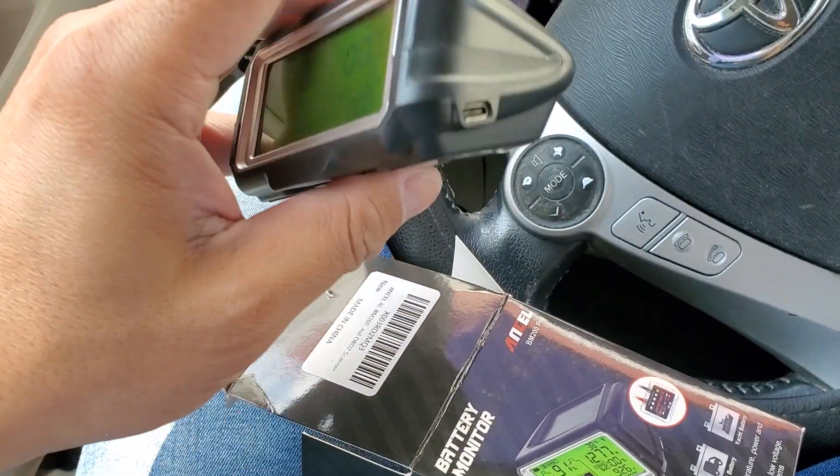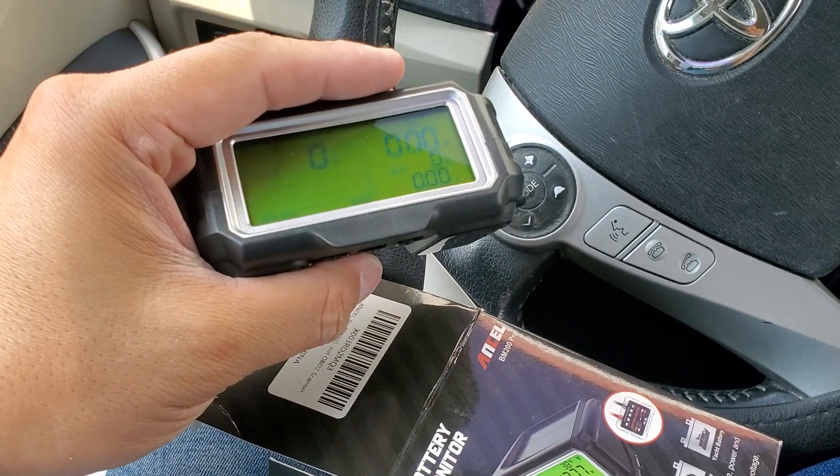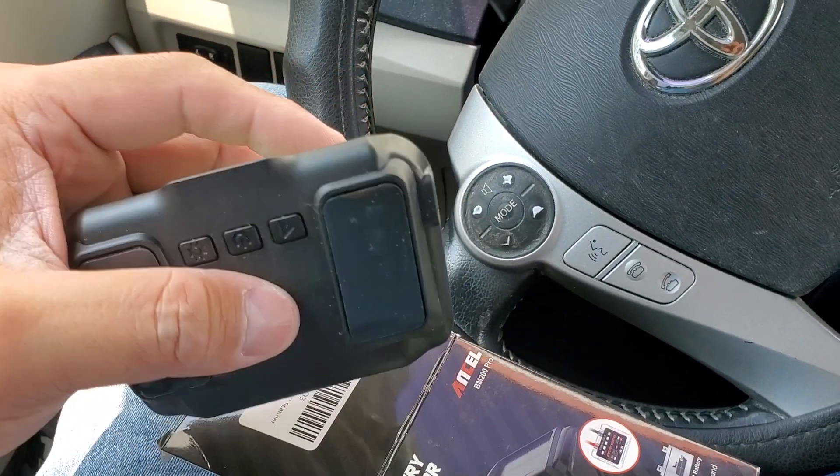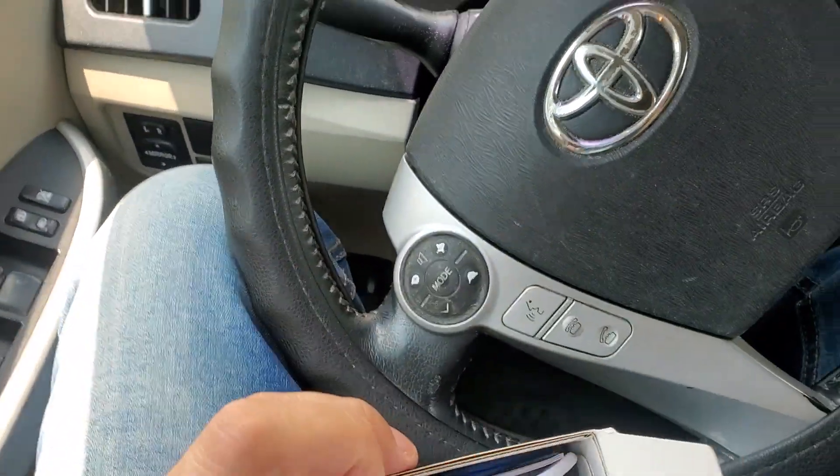It's only milliamps, but this thing — size-wise, it fits in the size of my hand. Let's see what else is there on this.